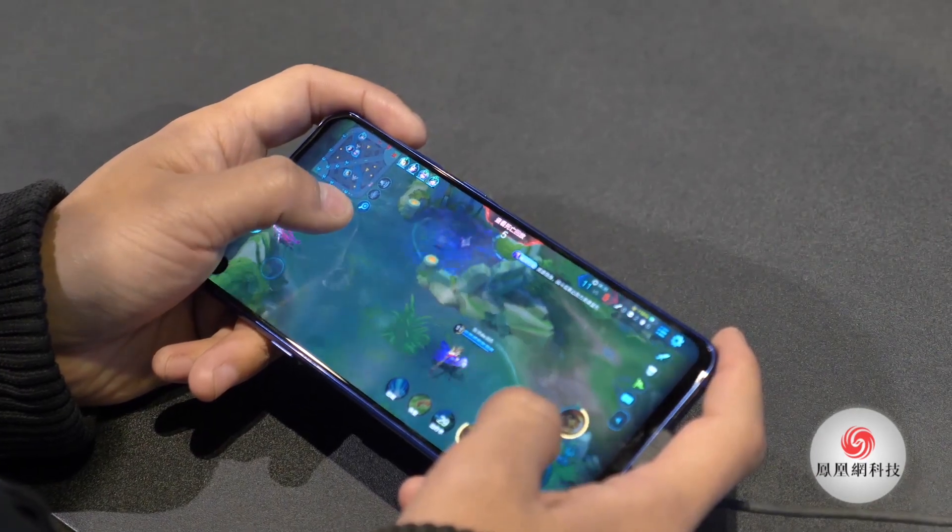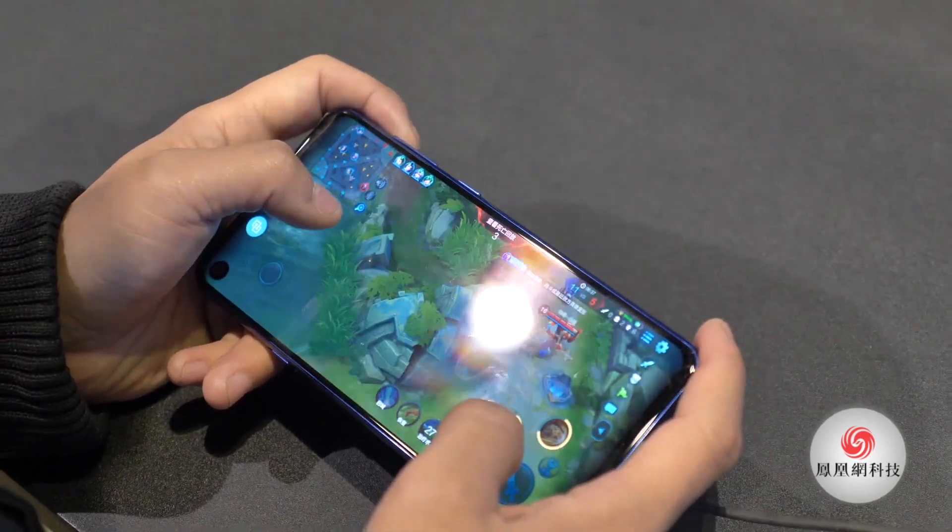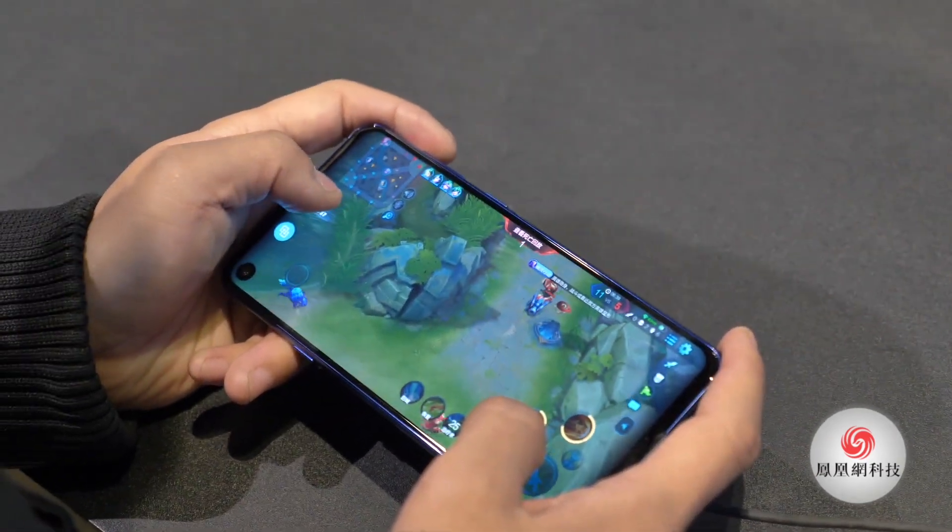As you can see, when I'm playing Glory of Kings on this phone, the front camera won't be that much of a hindrance. The game feels smooth as well.